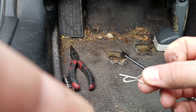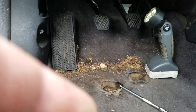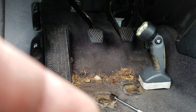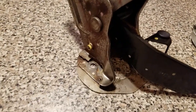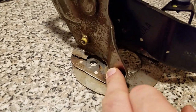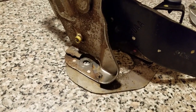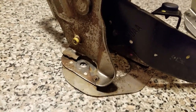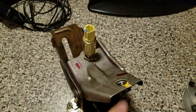It should take you about 30 minutes or so. Here I have the old pedal taken off — you can see where it broke, causing me a lot of trouble engaging my clutch. I was barely able to make it home about 15 miles.